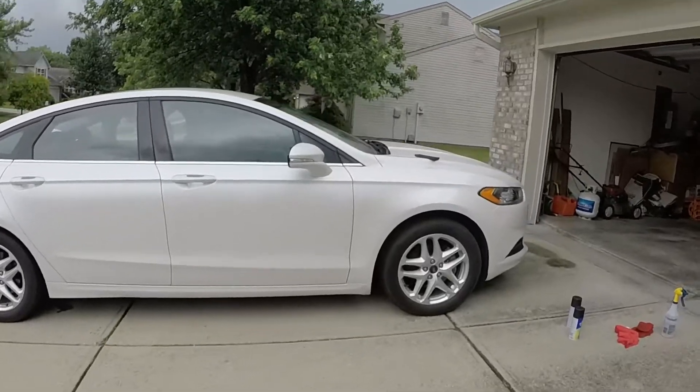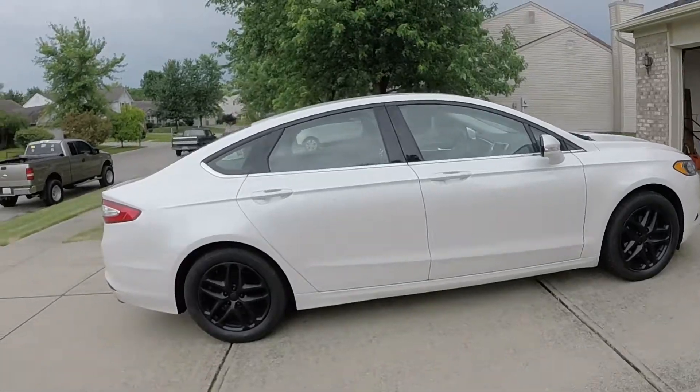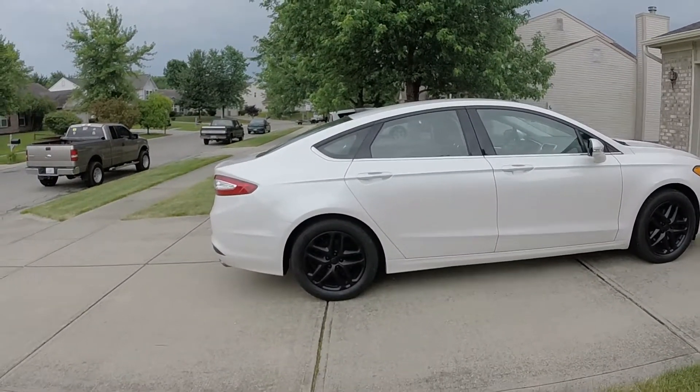I just pulled the car out into the driveway again since it stopped raining, and I wanted to see it in the light because it was a little dark in the garage. Here's the before clip with the silver wheels — and here we go with the black wheels. I think it turned out really, really good. I can't wait to see his reaction. I'm going to leave it here to dry and go get my haircut since my hair's been getting really hard to style.